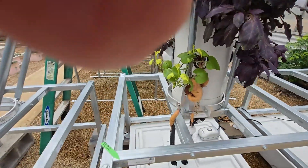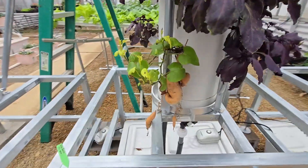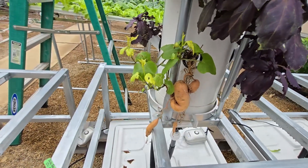An update on the sweet potato that I'm growing in my vertical tower. I've shown you how I dug it up and planted it here, so the roots are grown outside.